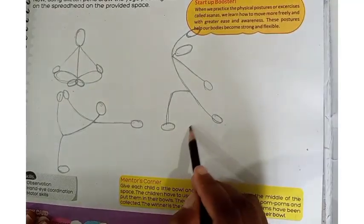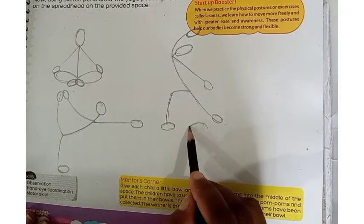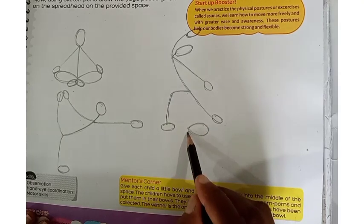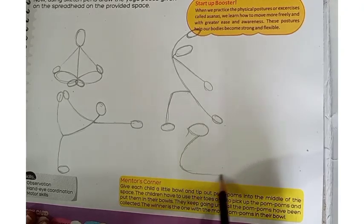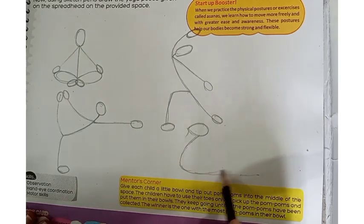For the next drawing, first we will make an angle shape to the bottom. We have made an angle shape. After making it, we will take it to the arch form. We will take straight lines and divide it into two lines.